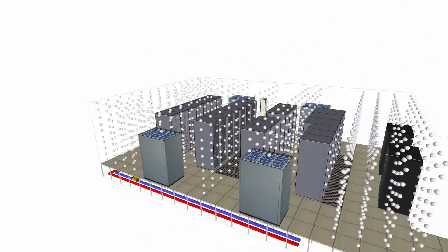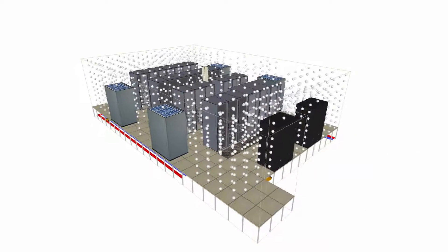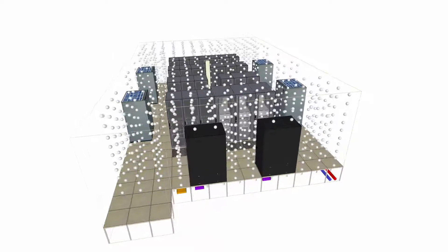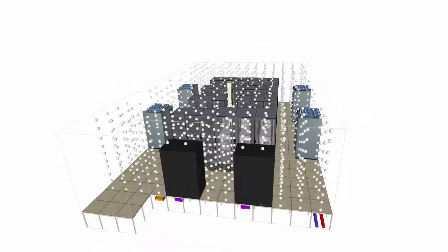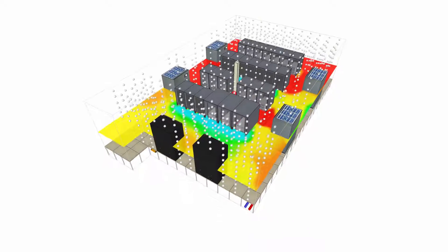Placing multiple sensors in front of all the IT inlets and outlets, as well as the cabinet doors, would improve accuracy. But how many would you need to accurately visualise the temperature in the facility? Ideally, you could cover every square inch of the data centre with sensors to get an accurate picture, but realistically, you would never do this.